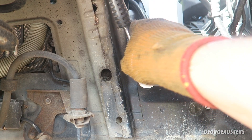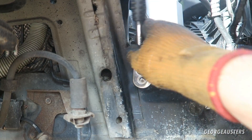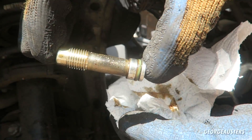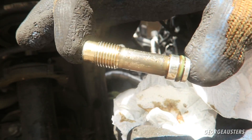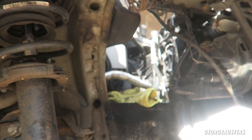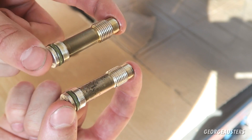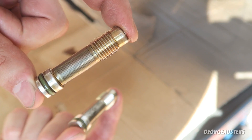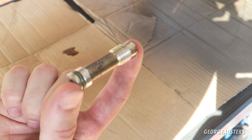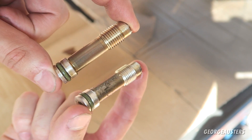I managed to get the ratchet onto both of them. I've cracked them both loose and I'm just slowly removing the top one first. Here is the first check valve removed — yep, that looks pretty dirty to me. We'll work on getting the second one out and then give these a clean up. As you can see, we now have both check valves removed. The second one actually isn't in too bad condition, but the first one — as you can see — the screen filter is completely clogged up, so we'll be giving both of these a good thorough clean.